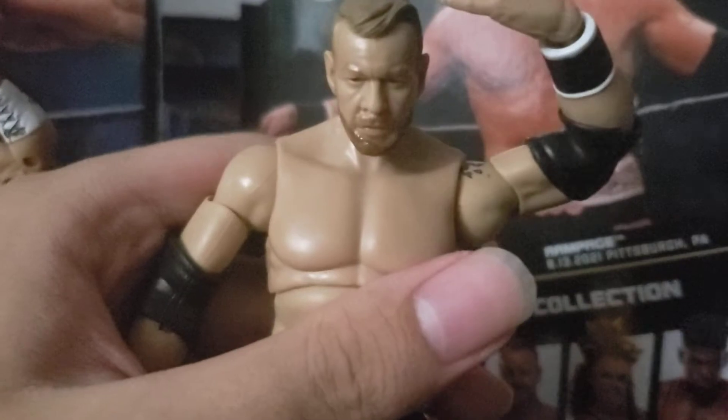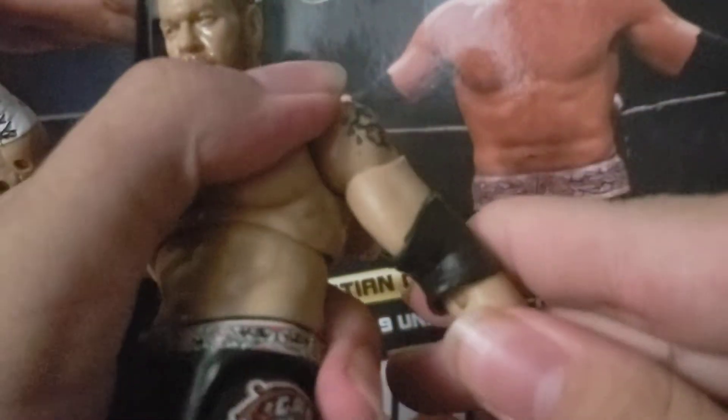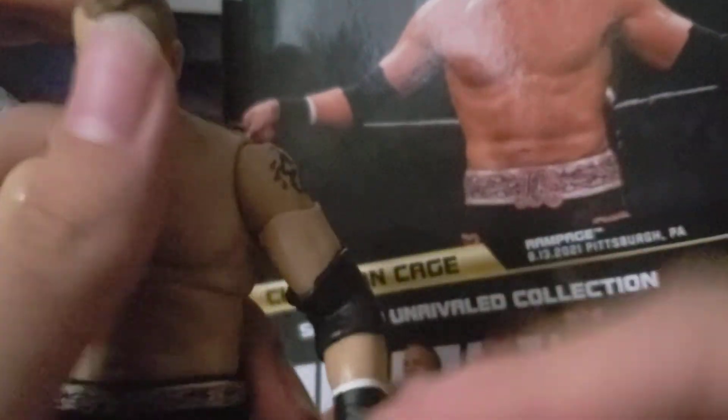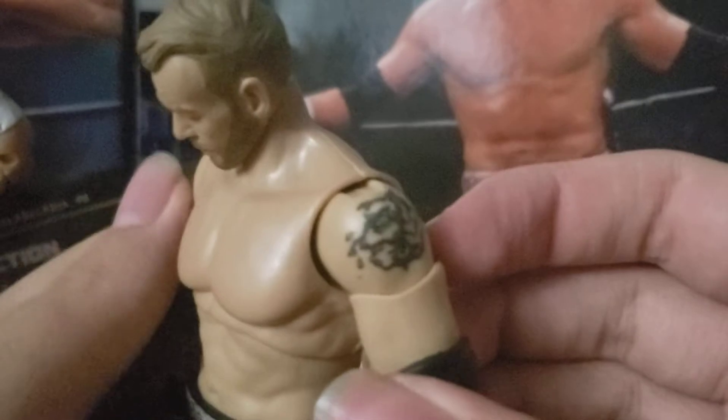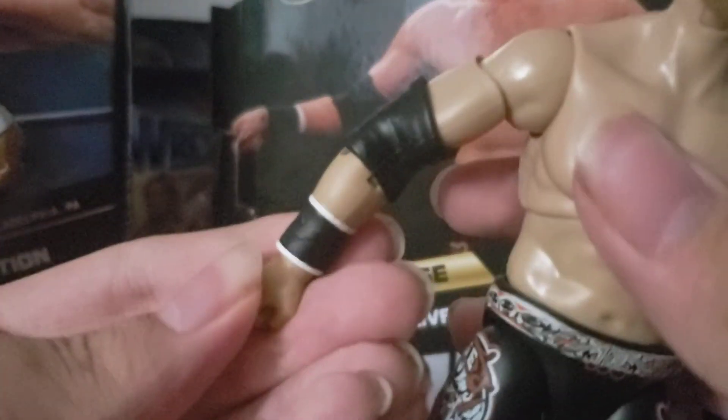Let's get into the Christian Cage review. I am really excited because this is my first ever really good Christian Cage figure — I had a basic Christian before. The Captain Charisma straight hand is on the figure, and the tattoo looks pretty good. We got the straight face on Christian.